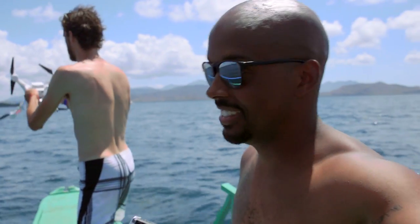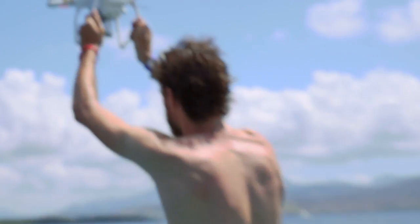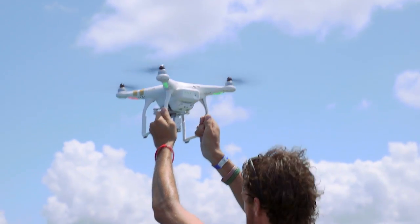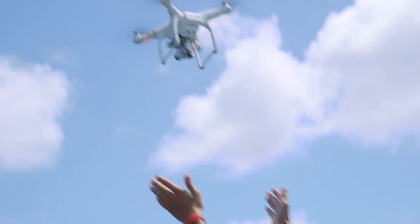Have your spotter hold the drone as high as they can above their head and nod yes when they are ready for you to take off. When you take off, point the nose of the drone away from the boat, then up throttle and push forward — going up and forward so it gets away from the boat, away from you, and stays safe. You have officially taken off.